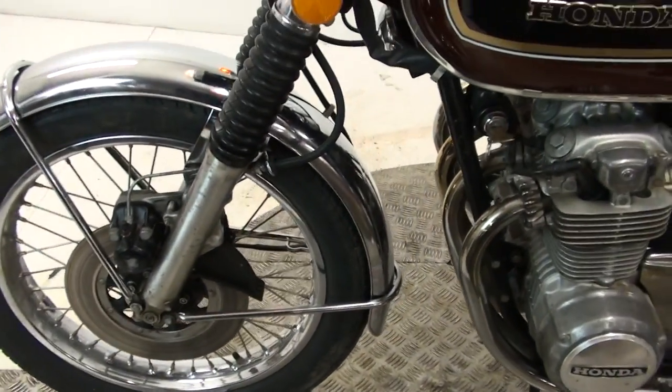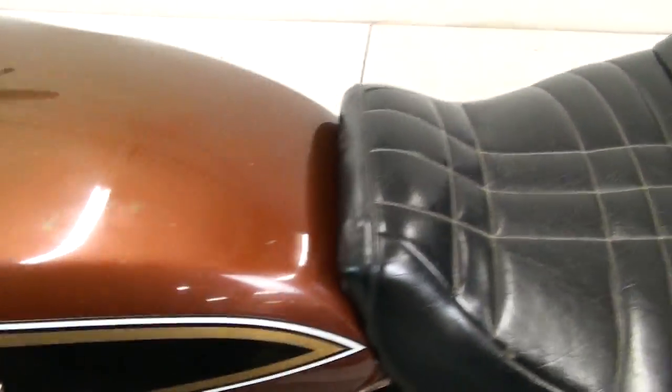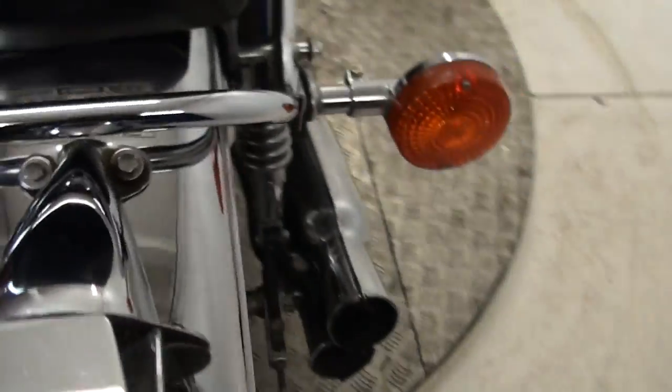Nice clean wheels, mudguards clean. All your headlights and hangers and all the chrome bits around it — nice. Brilliant mudguards — nice.